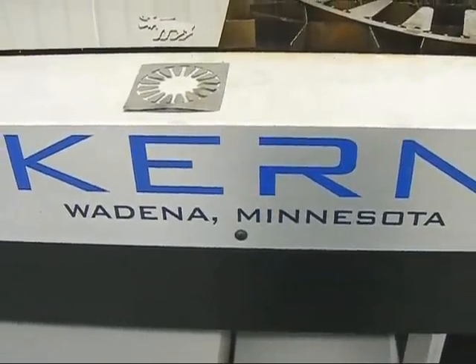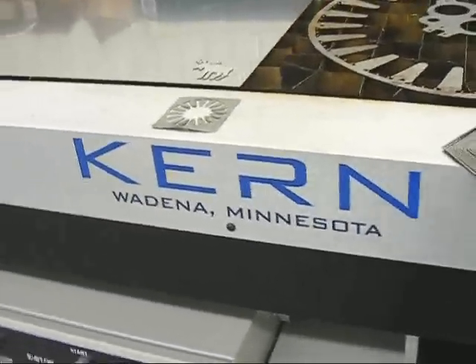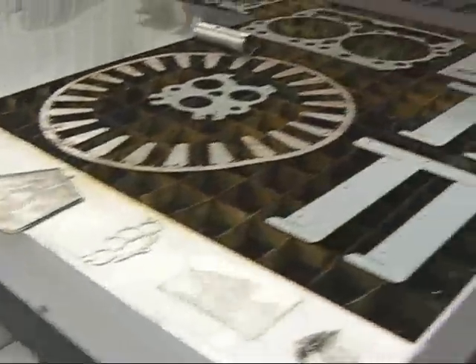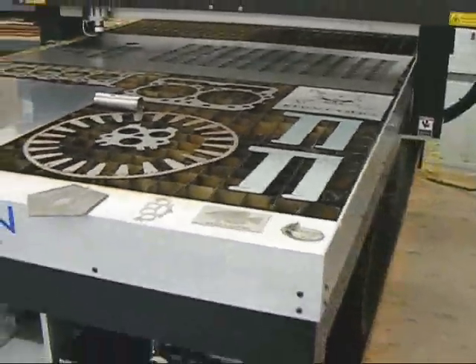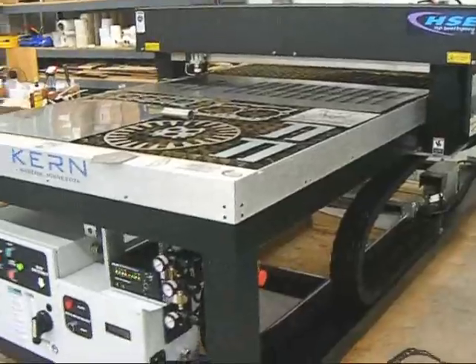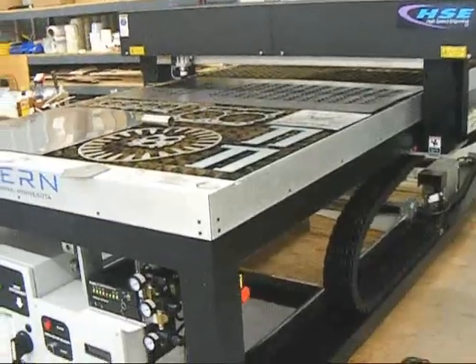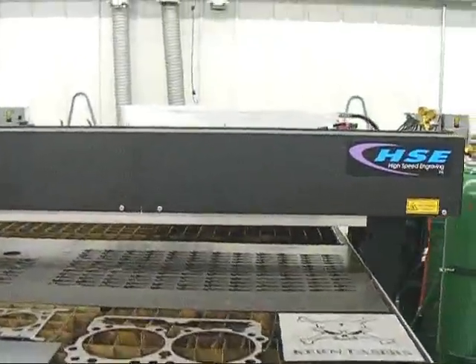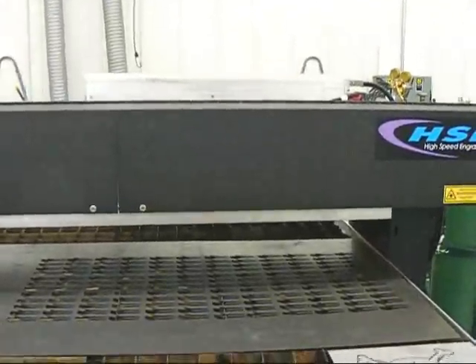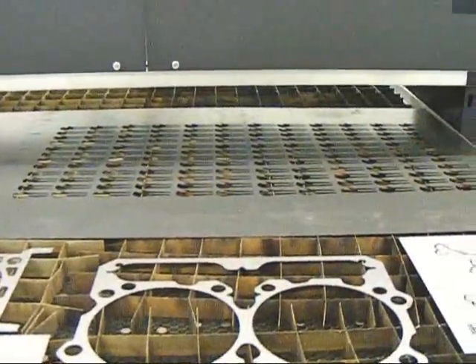Hi, we're in the shop once again. We've been doing some metal cutting on a Kern Laser Metal Cutting System. We have a variety of metals that were cut on this large 4x8, 1300mm x 2600mm laser cutting table. It is a 150 watt laser and we're cutting some 18 gauge mild steel back here in production.